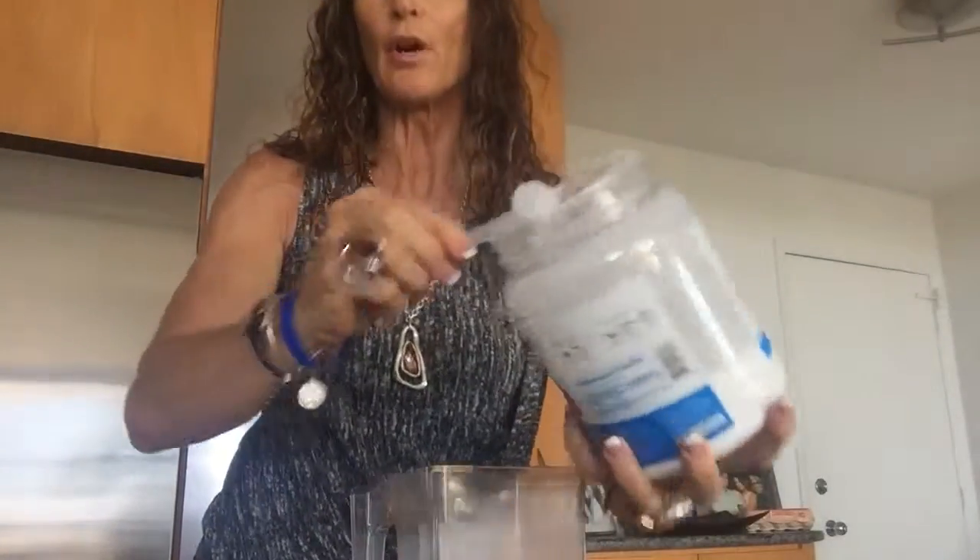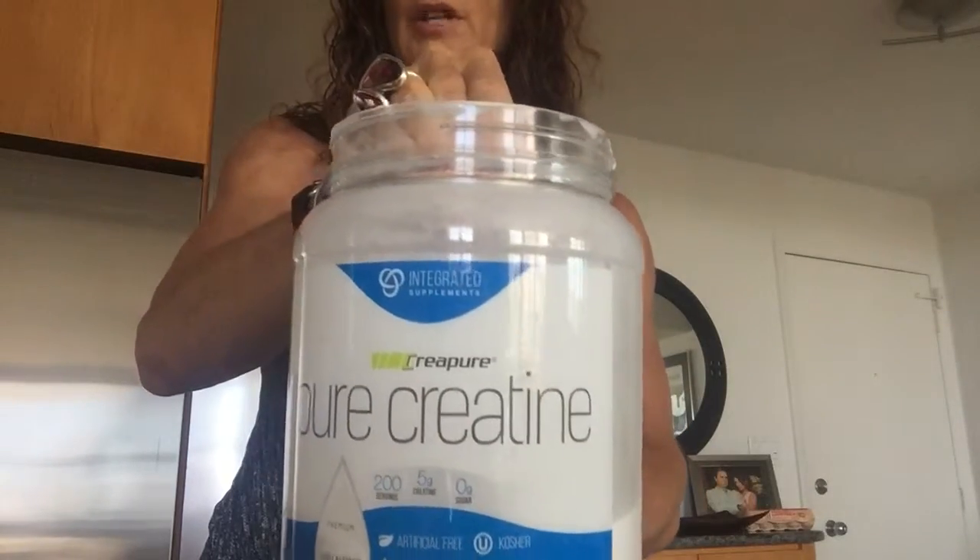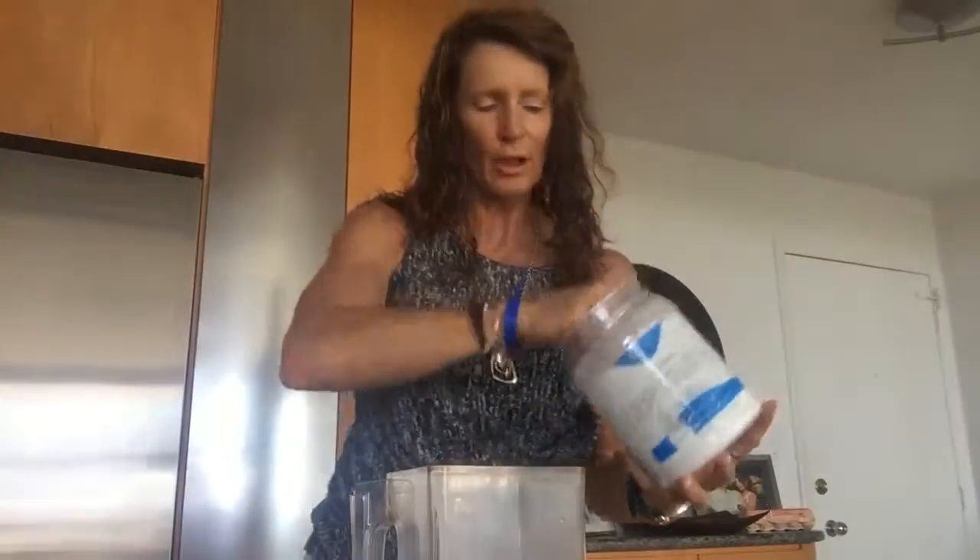I will have a little serving of the creatine. Crea Pure — one of the best also on the market.